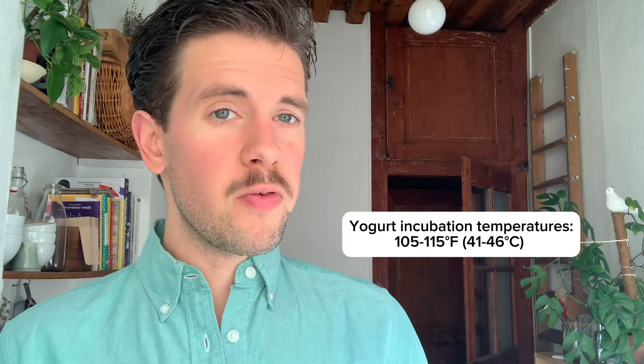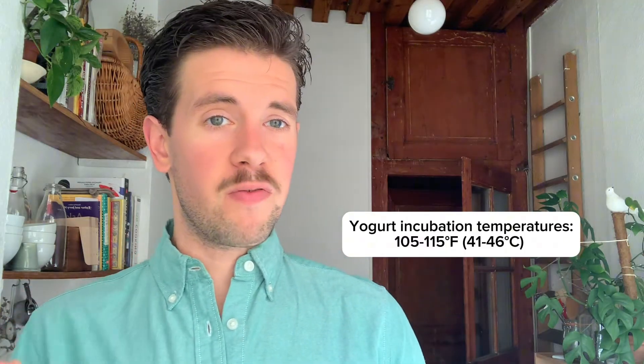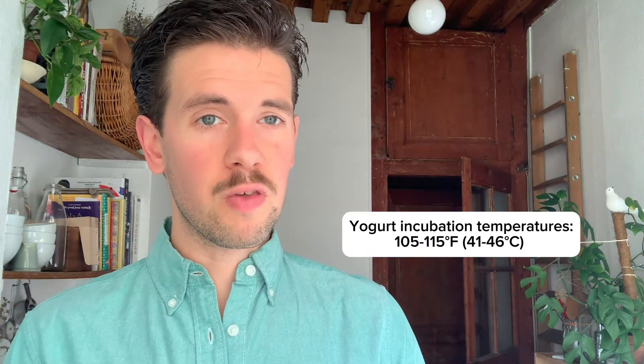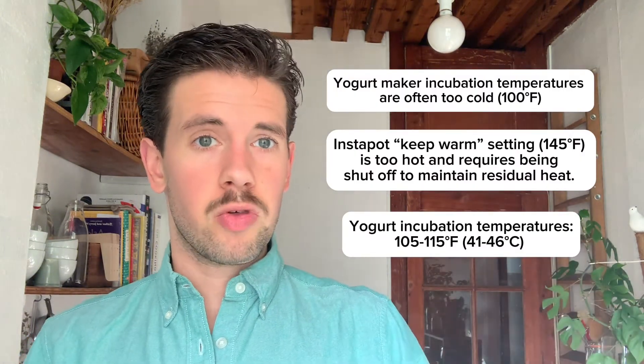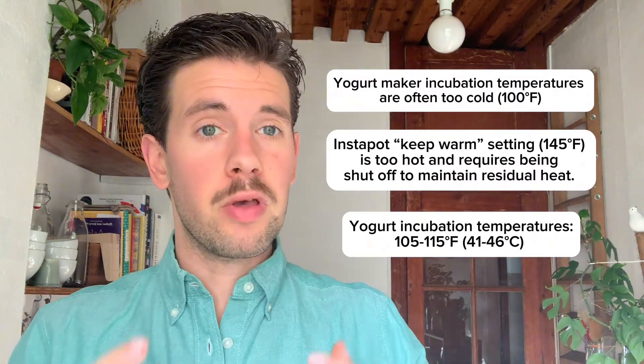Usually the main problem in this area is that they are not incubating the yogurt at the correct temperature range. Yogurt should be fermented at between 105 and 115 degrees Fahrenheit. A lot of yogurt makers on the market unfortunately don't abide by this 105 to 115 temperature range that is needed for yogurt to properly solidify, and these yogurt makers can make regular people trying to make yogurt a little bit frustrated.